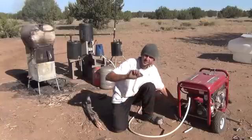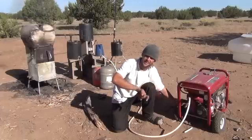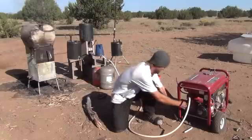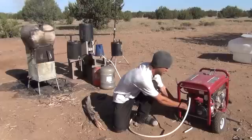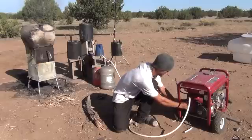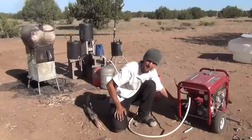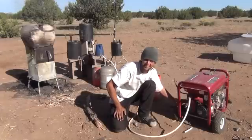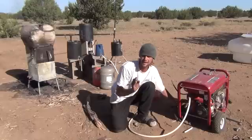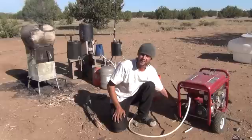You can tell as the generator gets going it's starting to run a little bit stronger. I'm slowly moving my finger. There's a little air gap around the hose I just tucked down in there, and I'm using my finger right now as a kind of a valve to allow more oxygen in. You can tell I can shut it down a bit if I seal it off. And there we go — that's electricity.